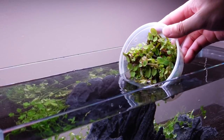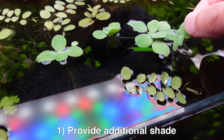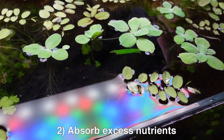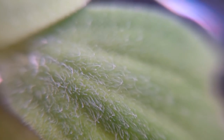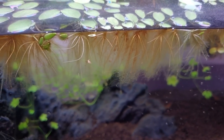We then placed floating plants such as salvinia and water lettuce to: 1) provide additional shade to inhibit algae growth, and 2) to help absorb excess nutrients to starve out the algae. Floaters grow many times faster than fully submerged plants because they are immersed and can take up atmospheric CO2. Their roots have also perfectly adapted to be amazingly fine and efficient at taking any and all available nutrients in the water column.